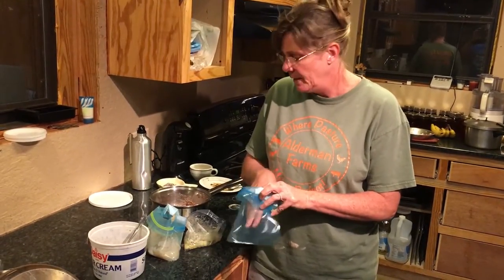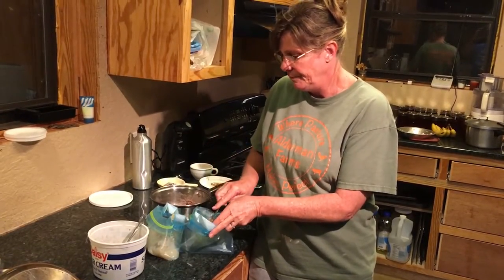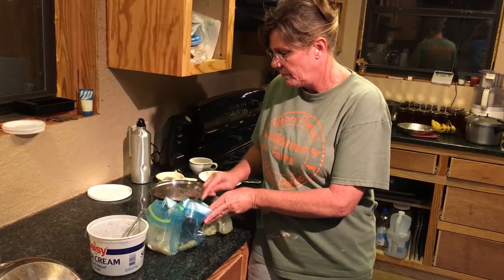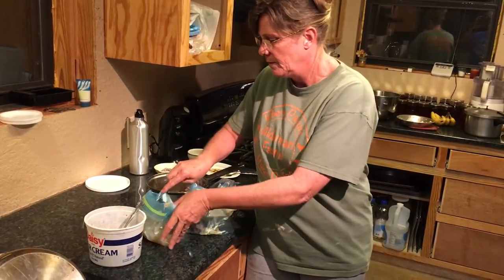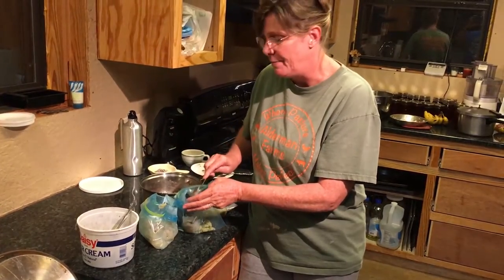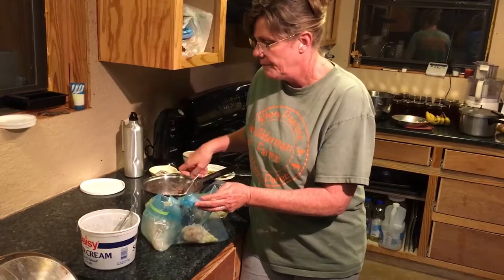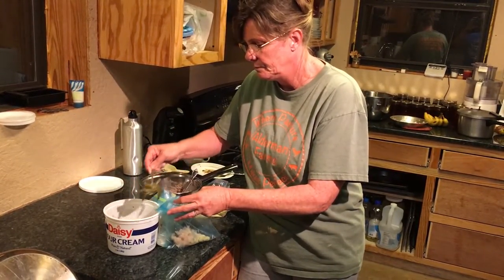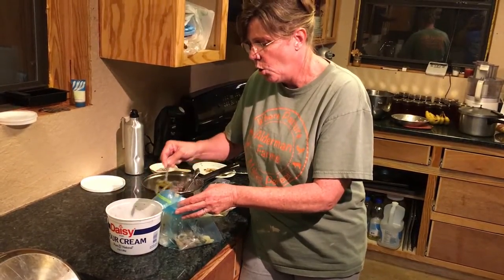Then whatever vegetables I have left — like I have some butter beans here, I'll put in my bag. And then here's a little bit of crowder peas I'm putting in my bag. This is some cabbage. And then I have some green beans. I need a little carrots in here and I need some corn.